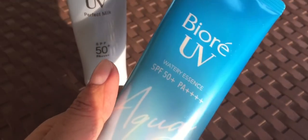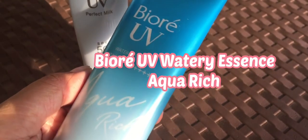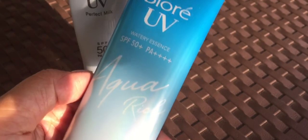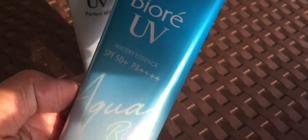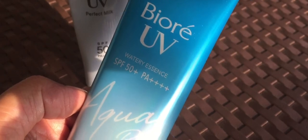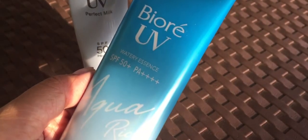Now let's have another BioRay product — the Watery Essence Aqua Rich. This is 85g and it retails for P488, which is comparatively cheaper than the Perfect Milk and I think a more practical choice because you already get 85g of content for almost the same price.